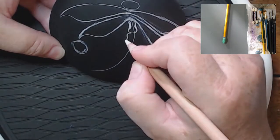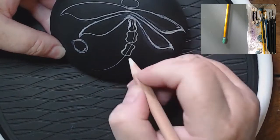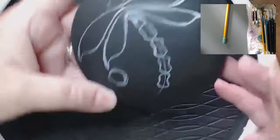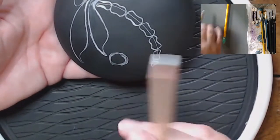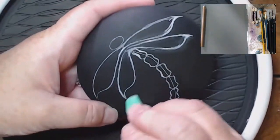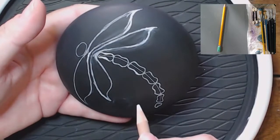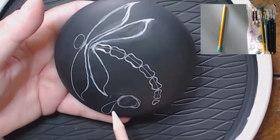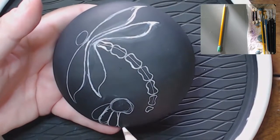So now I'm doing the body segments. You can do either the segments like I'm doing, or you could do circles, ovals, teardrops. I have on my YouTube dragonfly video — they were teardrops for the body. You can do any of those, whatever you want to do.